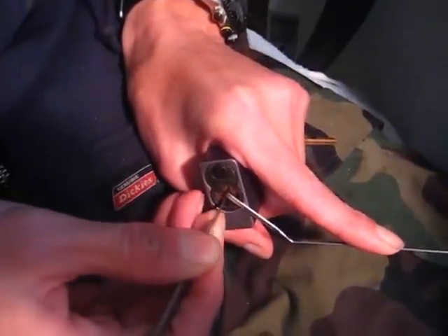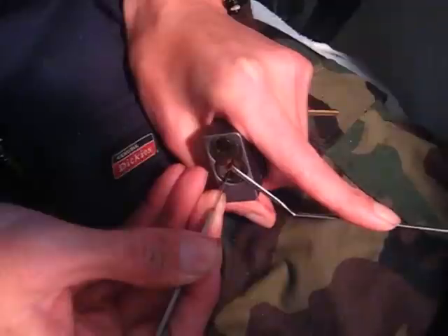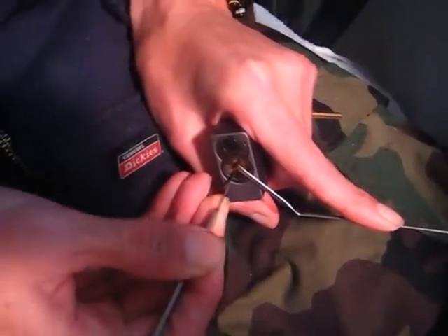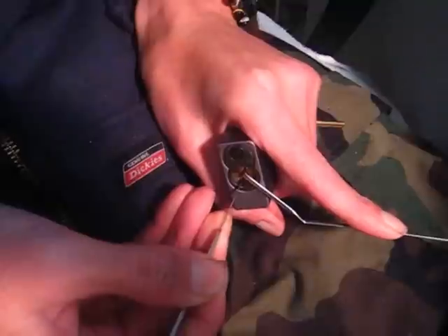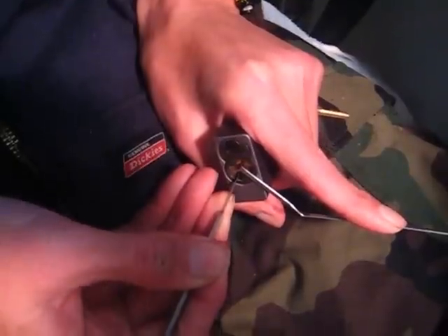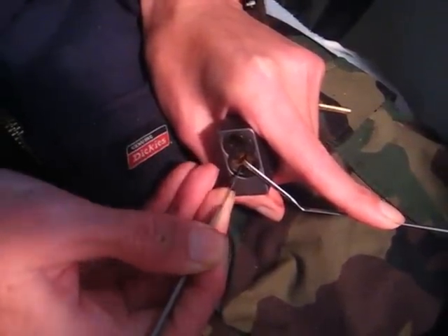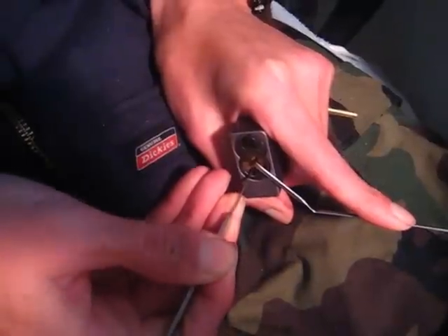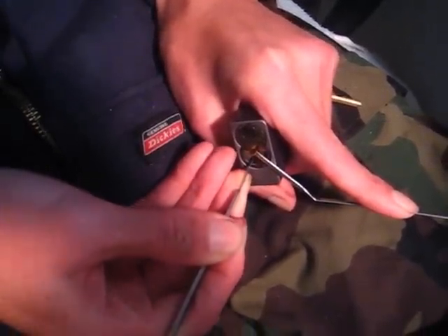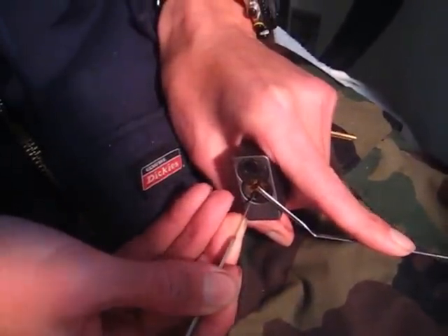Find the rear pin stack. Start pushing up on it until I get a little click. Move to the other pin stack until I get another click. I'm just pushing up on everything until I get a little click, working my way to the front. Then I go back to the back and start over again, just working my way from the back to the front, getting little clicks as each of the pins get up to the shear line.